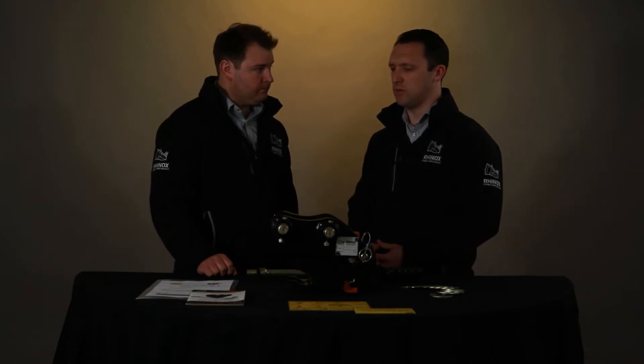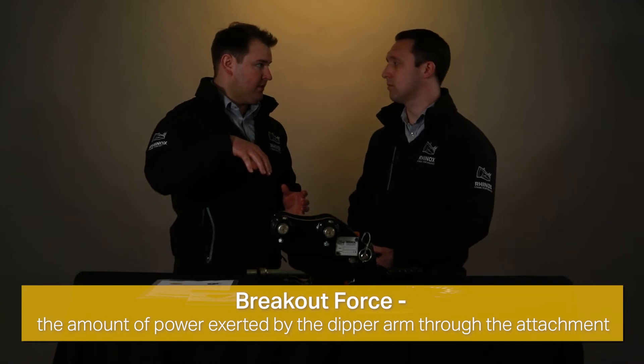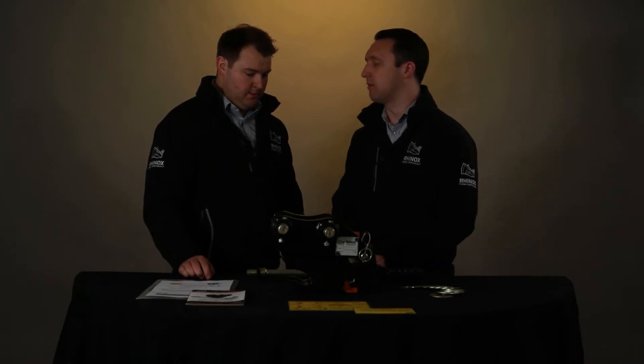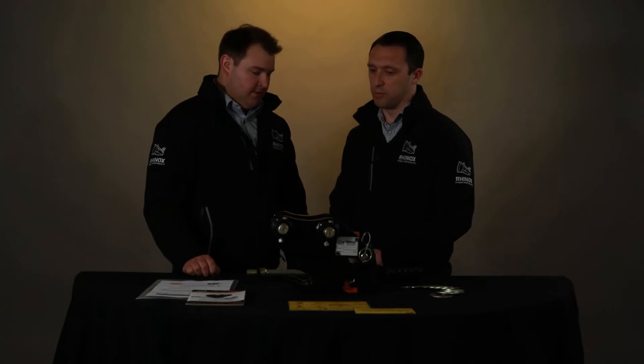Can you tell me about some of the reasons why you may not want to fit a quick coupler to your excavator? One of the challenges is breakout force. Can you explain what that actually means? Breakout force is the amount of power exerted through the attachment to the tip of the bucket or attachment on the machine. Why would the hitch actually reduce that? Essentially the quick hitch adds slightly extra length onto the dipper arm, which reduces the amount of breakout force into the ground. But would you still consider putting one on anyway? Absolutely — the benefits of the Rhinox quick hitch would outweigh the loss on breakout force in this case.